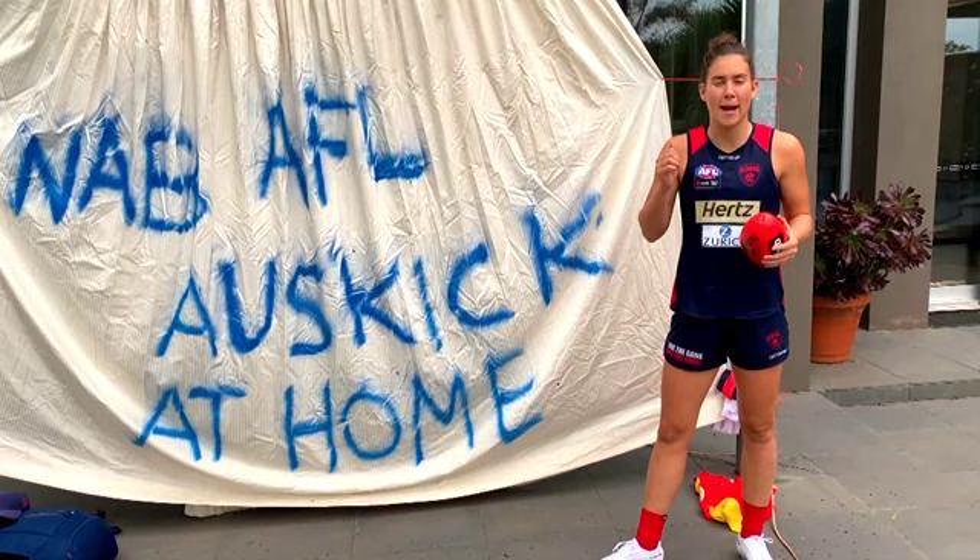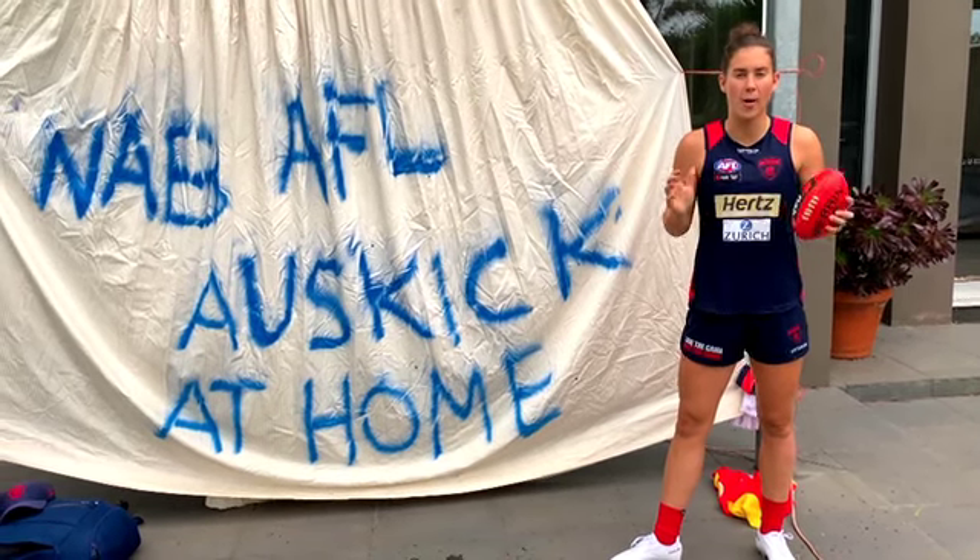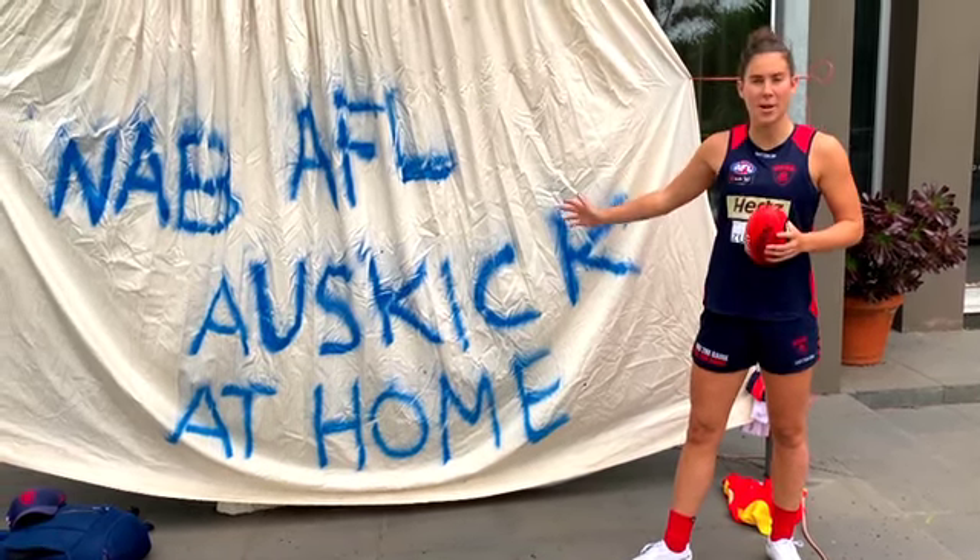If you like this video, make sure you give it a thumbs up. Subscribe for more of me and more of NAB AFL Auskick at home.